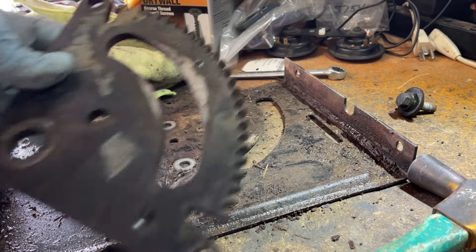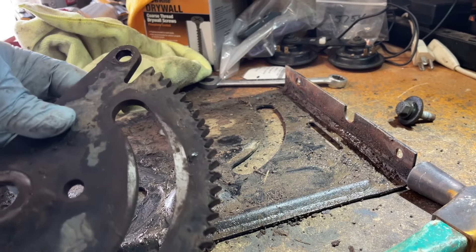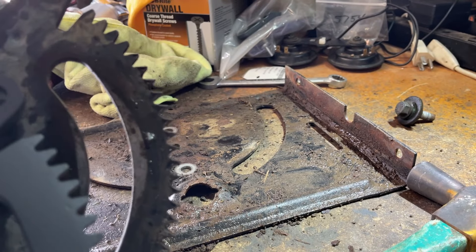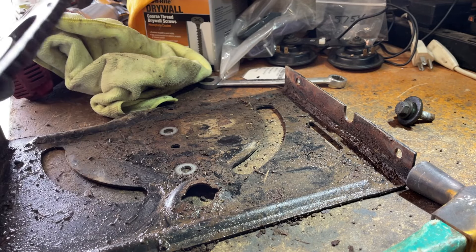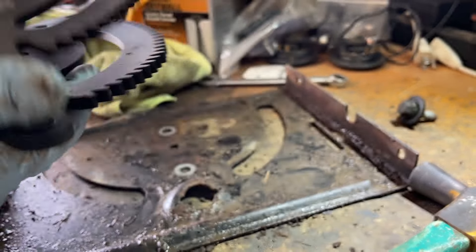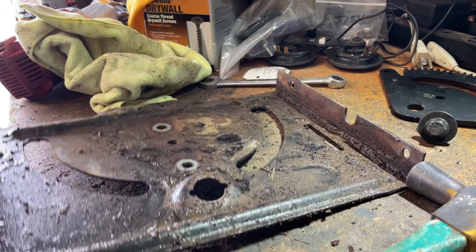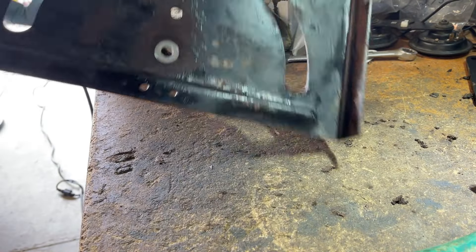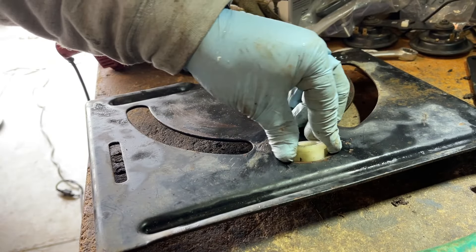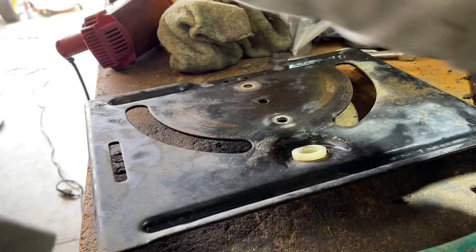I'm going to wash these parts off, but before we do that we can look at the old steering gear. You'll see how pointy the edges are compared to the new one. This isn't horrible — it's definitely still usable — but you're going to get a lot of slop out of that. It's better to just replace it. Night and day difference between the two. I'm going to go wash this off. I'll be keeping the metal bushing just in case.